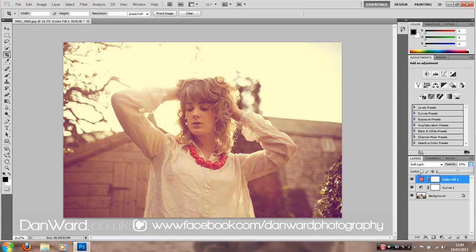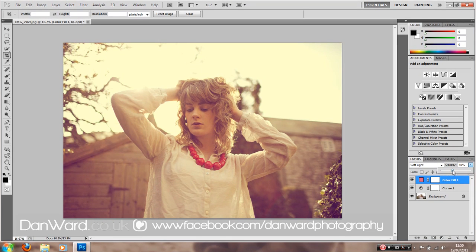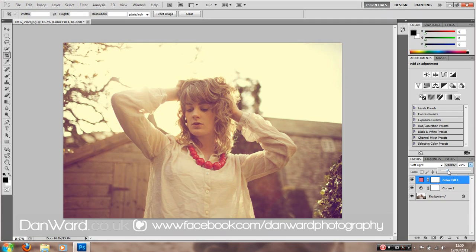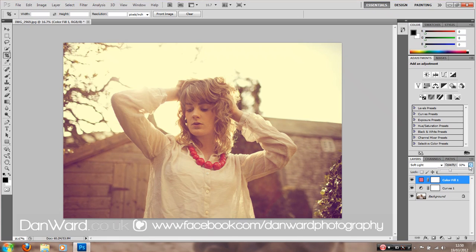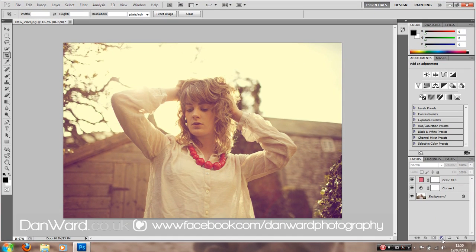Here we're going to play with the opacity because we don't want to overpower the image. Seeing what looks good — something around the 20-30 mark is going to look quite good. We can toggle on and off — that's quite good already. It's not overpowering it but you can see the difference. Maybe a little bit less actually.